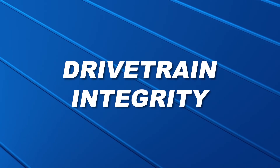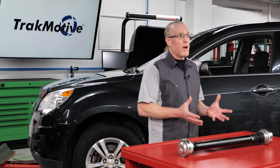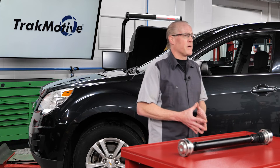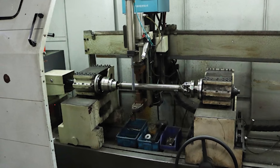Drivetrain integrity: unbalanced driveshafts can exert additional stress on the entire drivetrain system. This can cause uneven wear on related components and compromise the integrity of the drivetrain over time. A balanced driveshaft will help maintain the efficiency of the drivetrain while helping to restore OE vehicle performance.